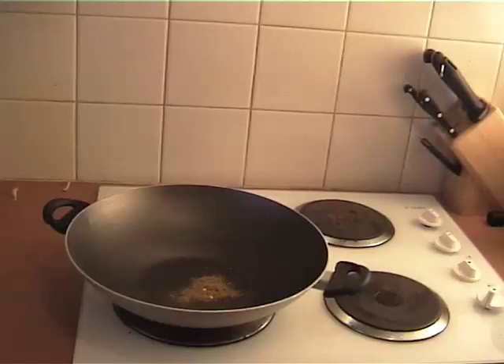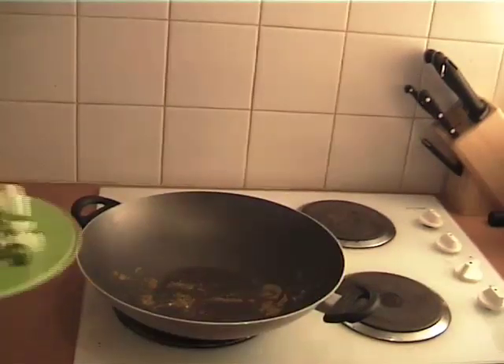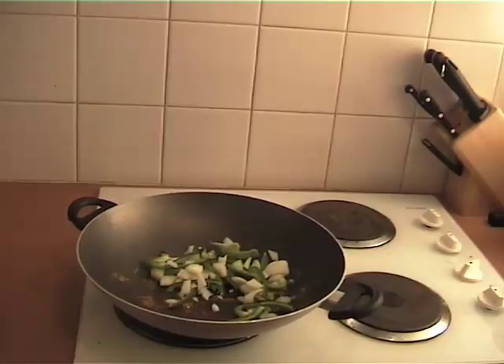To start off, we're going to dry toast the cumin for just 10 to 15 seconds until it starts to release its smell. Then spray in a little bit of spray oil or brush on a little olive oil or canola oil. Throw in the coriander root, the onion, the garlic, the chili, and the bell pepper, and sauté for a couple of minutes until the onion starts to go translucent.